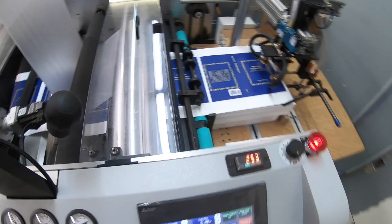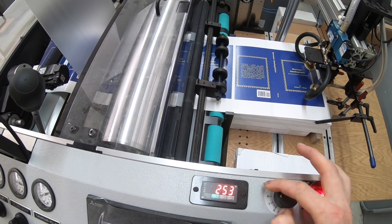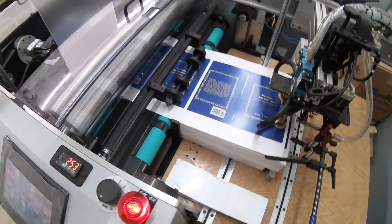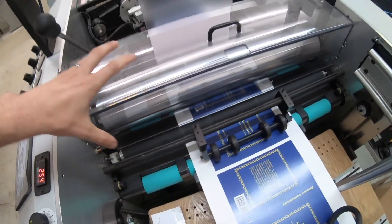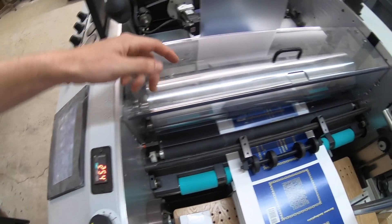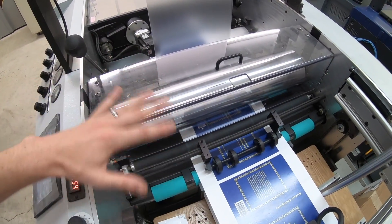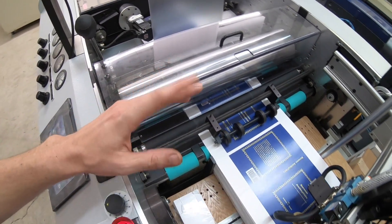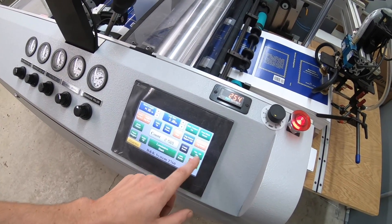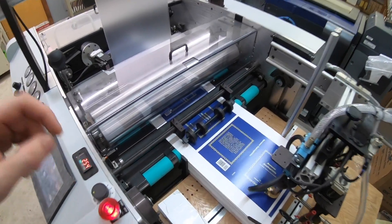That ain't good. I bet I know what happened — this happened once before. The whole heat roller, the set screws on it loosen up and it travels to the side, and then the chain hops off the side, so there's no drive right now. Let me take a side cover off and take a look at it.